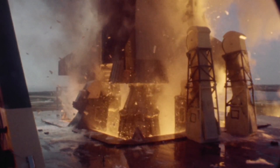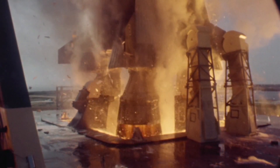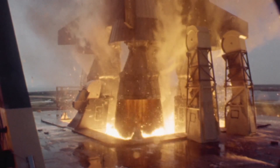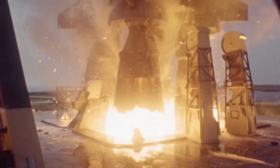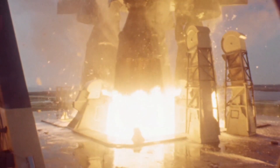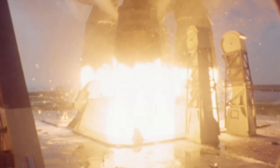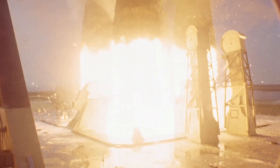Liftoff has happened. The tail service masts are pulling back up into the hoods, and the F1 engines are coming up. You see that dark band of gas coming out of those engines all around, then it gets to the really bright part. That cooler, darker gas is coming from the turbine exhaust, which is dumped into the engine around the inside of the nozzle. It acts as an insulator on that nozzle extension so it wouldn't get too hot. The central bright gas is what's coming out of the engine injector.